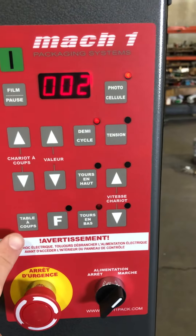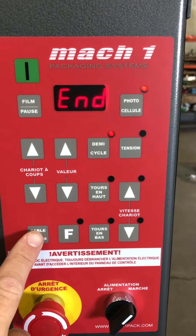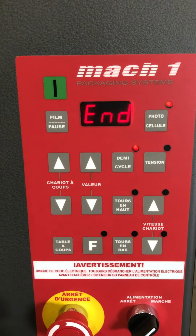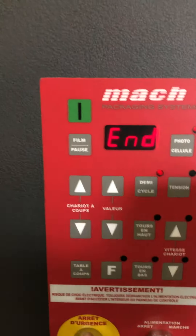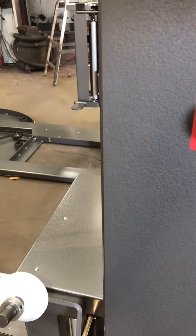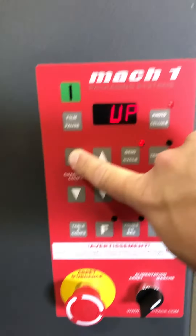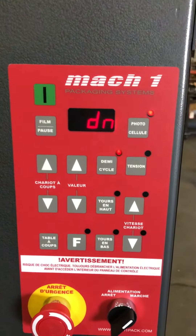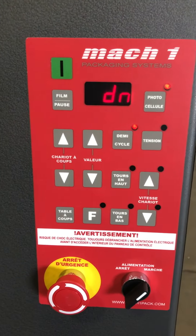Your manual controls are right here. This is the turntable jog — it's a manual jog that will slowly jog the turntable for as long as you press the button. This is the film carriage up manually. The film carriage will go up as long as you keep the button pressed and stop when you let go. To go back down, press the film down button and the film carriage will stop by itself at the bottom.